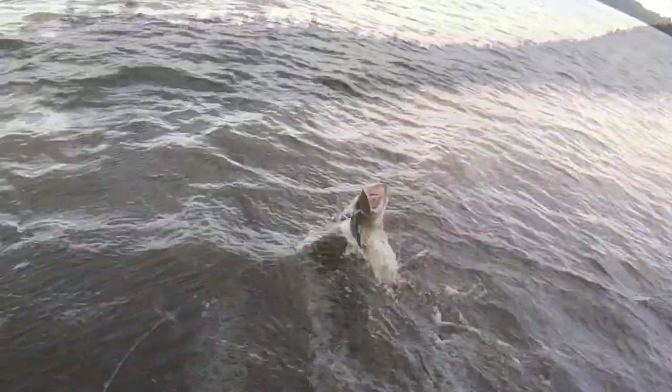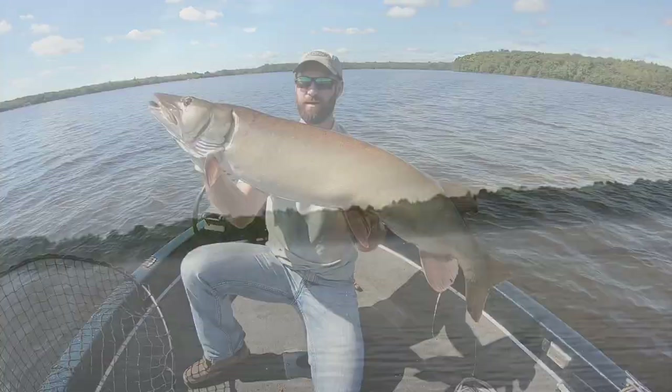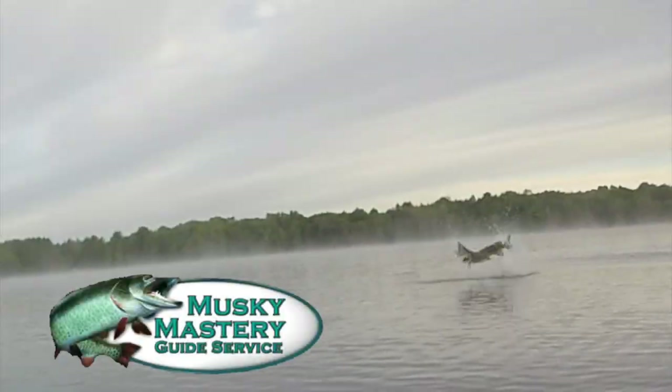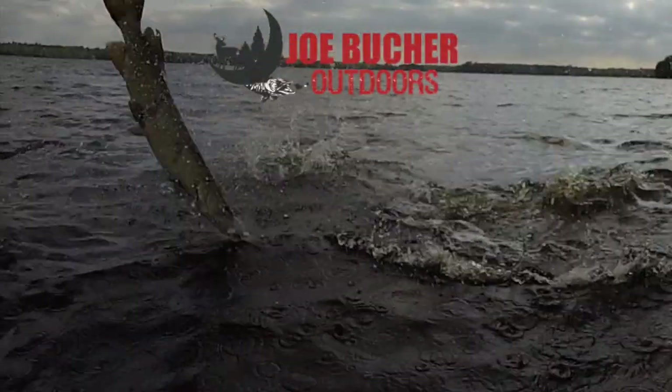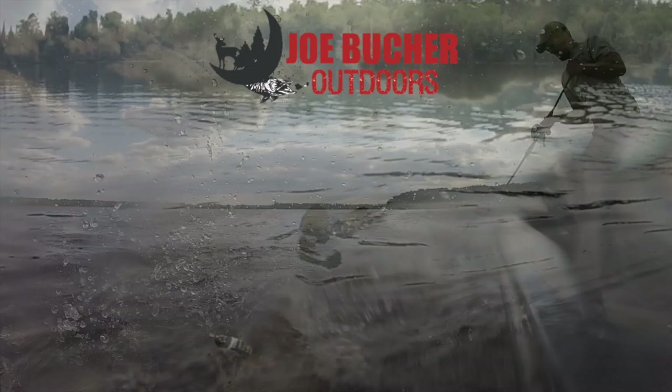Hunt with passion. Never stop casting. Chase the dream. Welcome to Season 4 of Muskie Mastery Outdoors, brought to you by Joe Booker Outdoors — number one in Big Game Fish products.